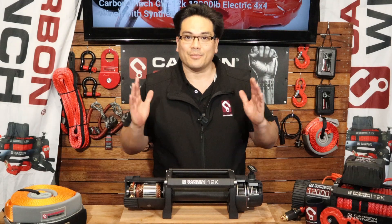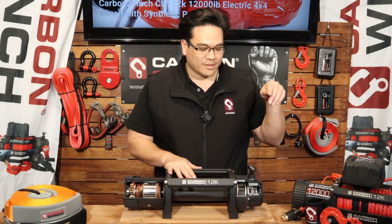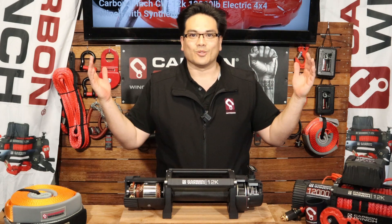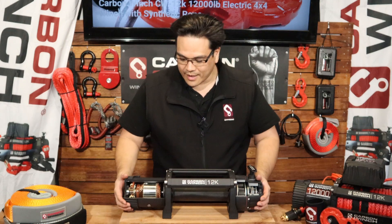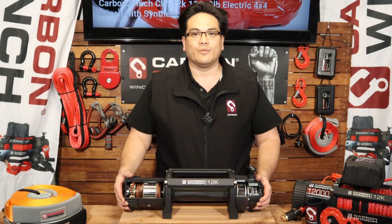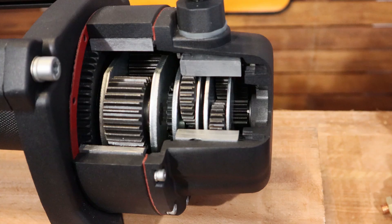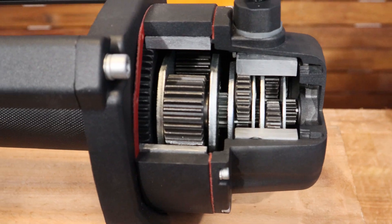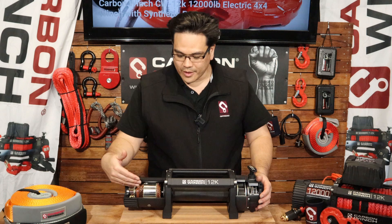Hey guys, it's James here from Carbon Off-Road. Now if you've ever wanted to know how a planetary gearbox in a winch works, we're going to talk about that today. In front of us we have a cutaway 12K winch, so you can see the motor and the three stages of the planetary gearbox. We'll go through the steps of how this all works.